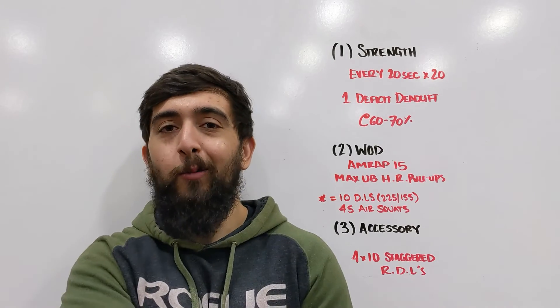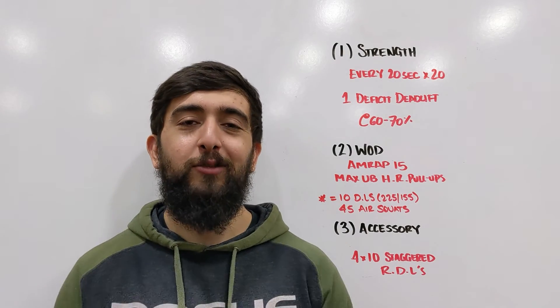Overall, hope you guys enjoyed today's workout and strength. We'll see you tomorrow for the next one.